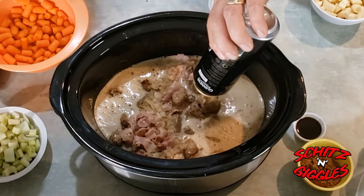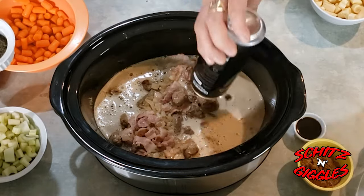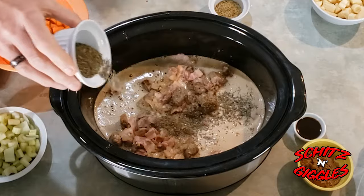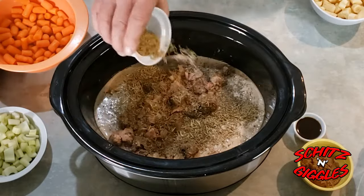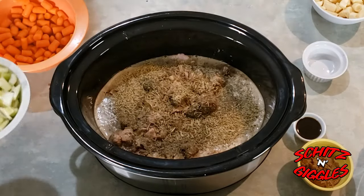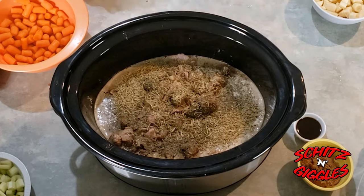This is gonna be so good — good to the last drop. Then we add our thyme and rosemary, get that in there. Easy there Kai — first we have to give it a quick stir.